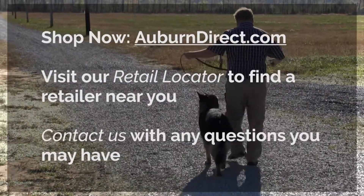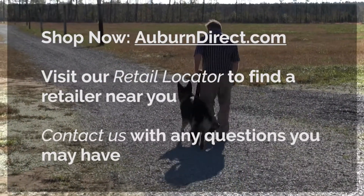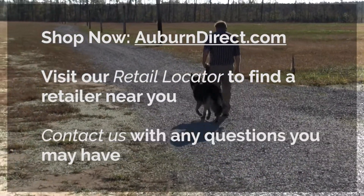Check out our website for particular adjustment ranges for the collar you are interested in purchasing. Thank you for listening.